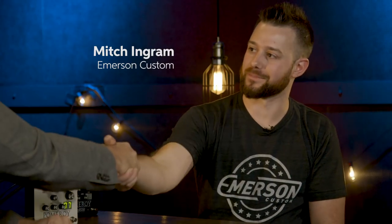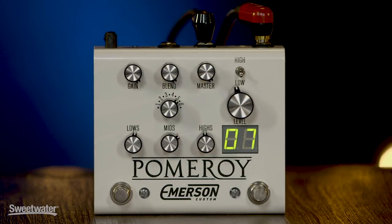Hi, I'm Mitch Gallagher. Welcome to Sweetwater's Guitars and Gear. Our special guest today is Mitch Ingram from Emerson Custom. We've got a really cool pedal here to talk about, which is going to be demoed by our own Don Carr.